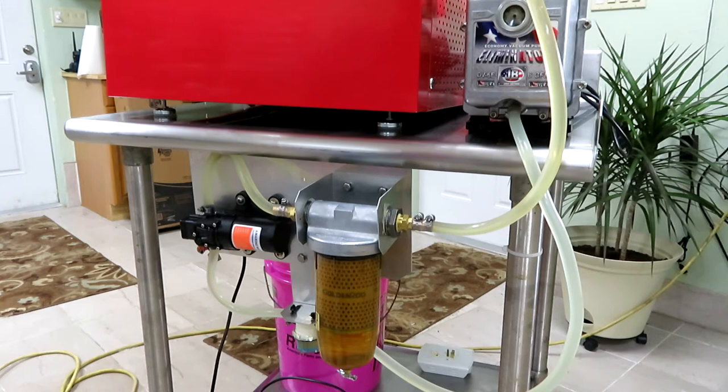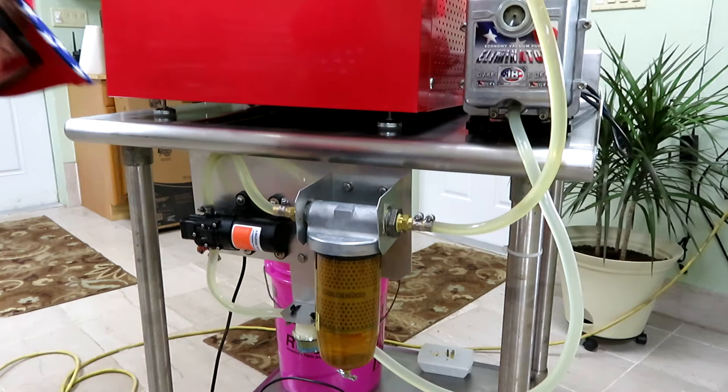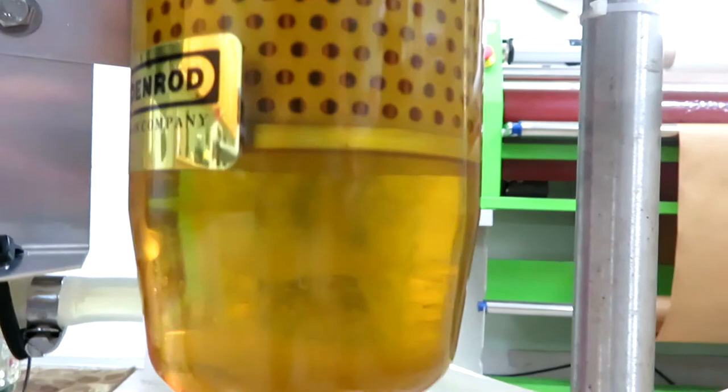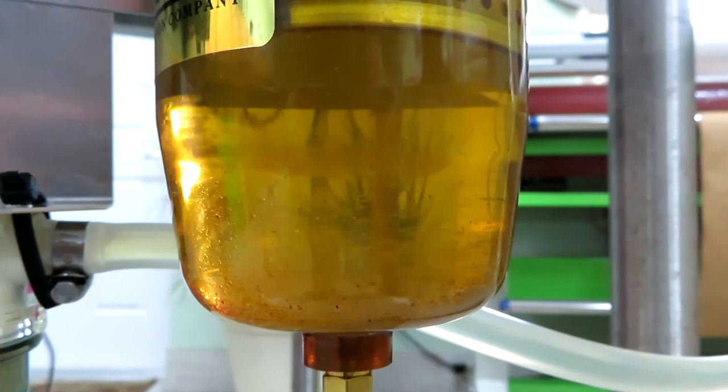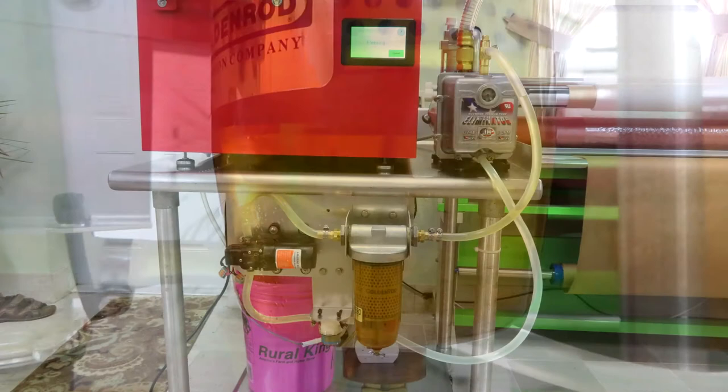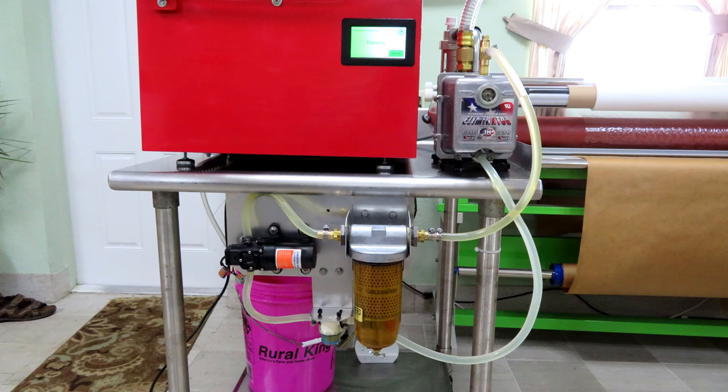The filter separates the water and contaminants. Just look at the bottom — if it's cloudy, it's contaminated and needs to be removed. Just turn that little screw and it drains out. If you want to drain the entire system, turn the screw, switch on the pump, put a bucket underneath, and drain it.